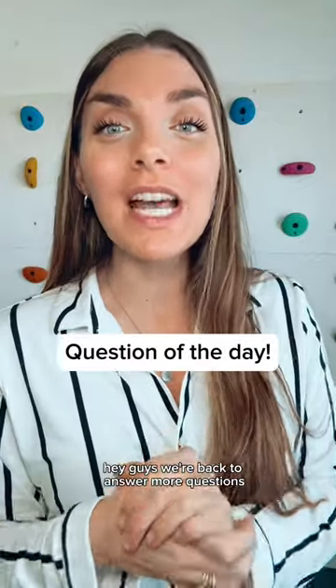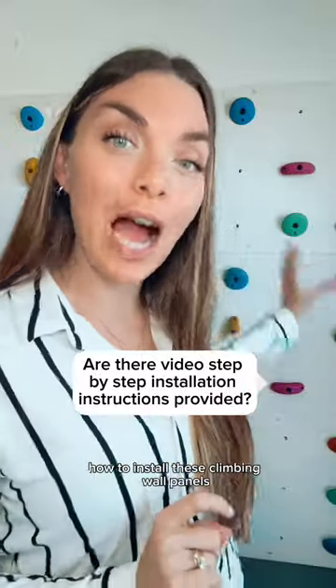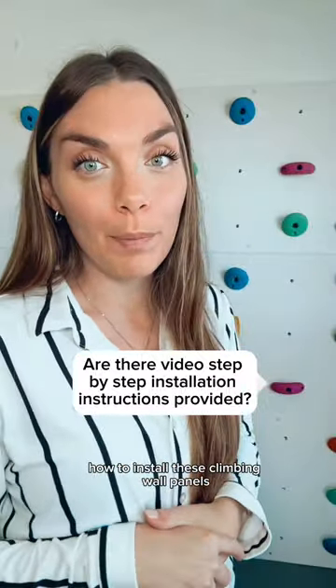Hey guys, we're back to answer more questions. Today's question comes from Amber. She is wondering, is there step-by-step video instructions on how to install these climbing wall panels?